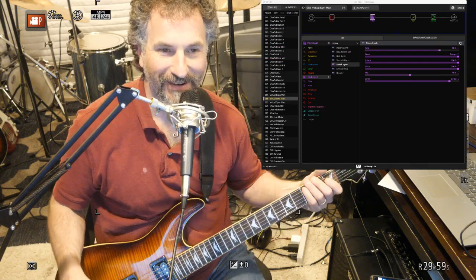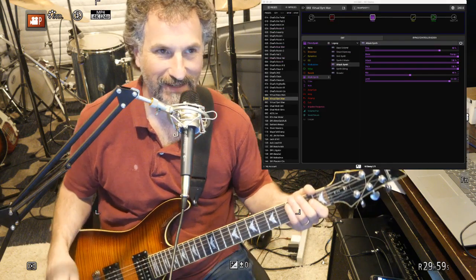Hey there, this is Chad Garber and in this video I am doing a Line 6 HX Stomp demo.